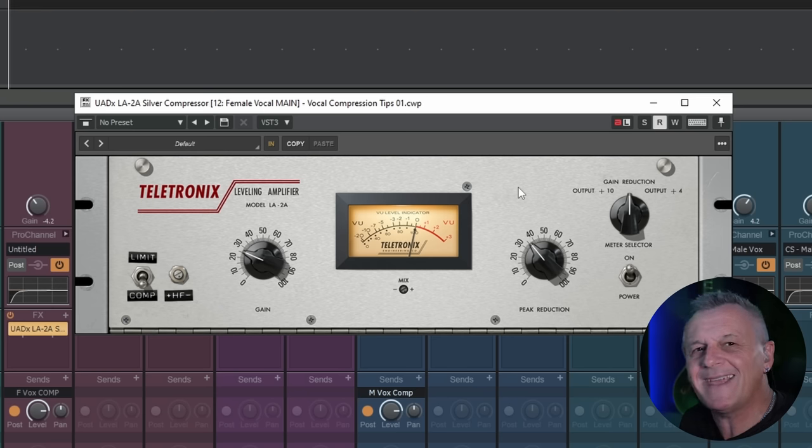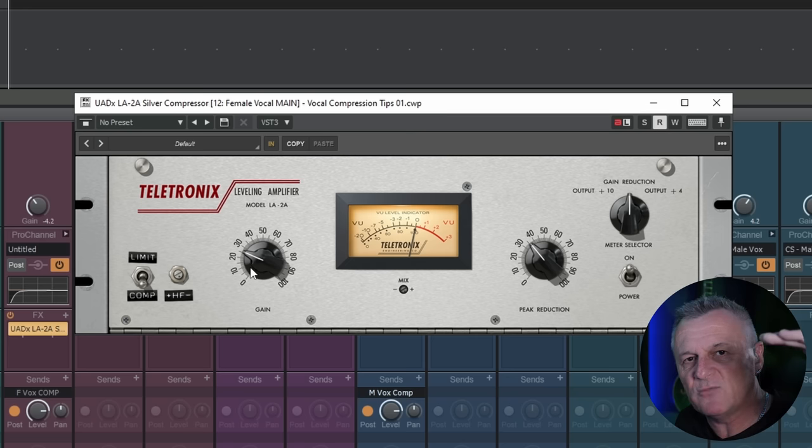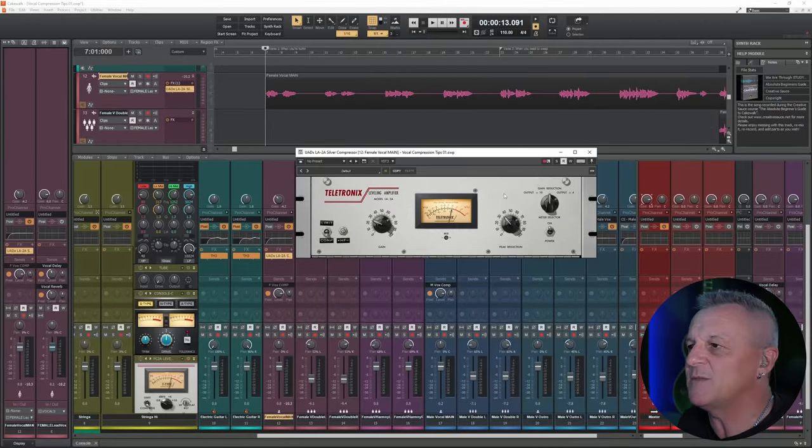That will give the impression of the vocal being louder and more present. This is where the gain knob — that output gain — comes in. Sometimes this is called makeup gain: we're making up for the fact we've reduced the signal somewhat with the compressor. That's why I think this particular style of compressor is really useful especially for beginners, and this is my first tip of five vocal compression tips you should know.